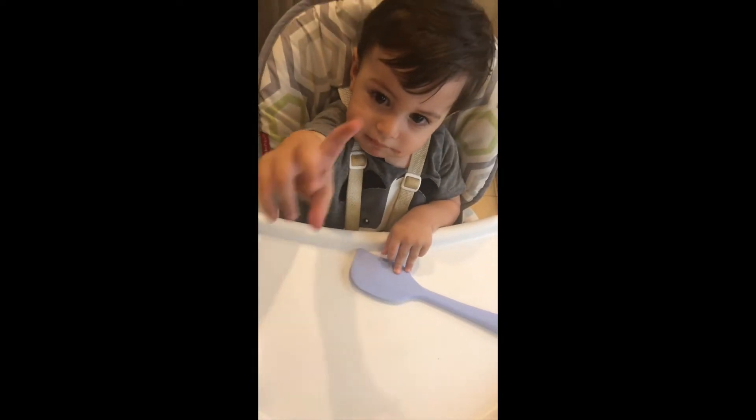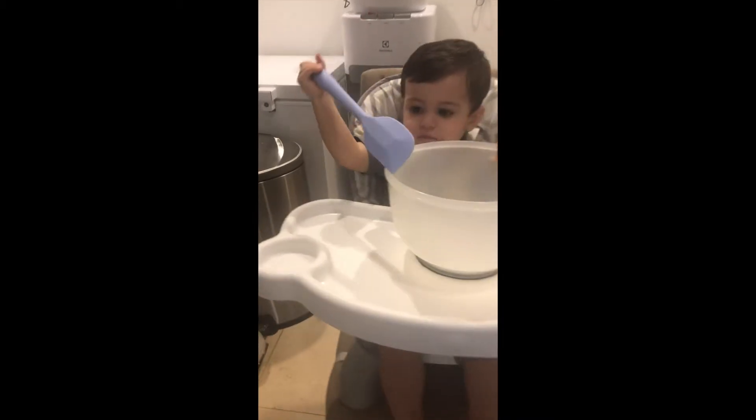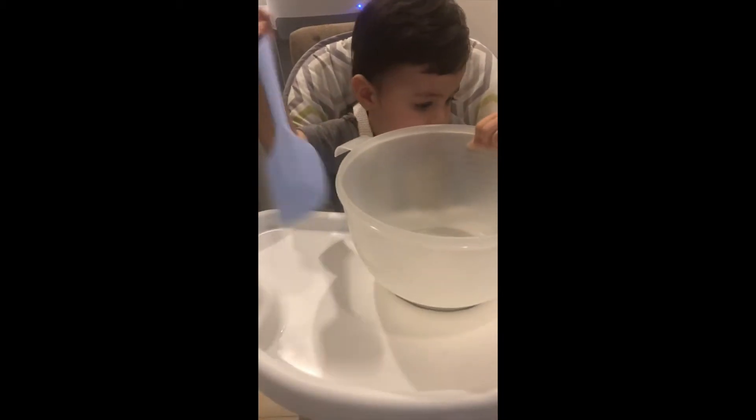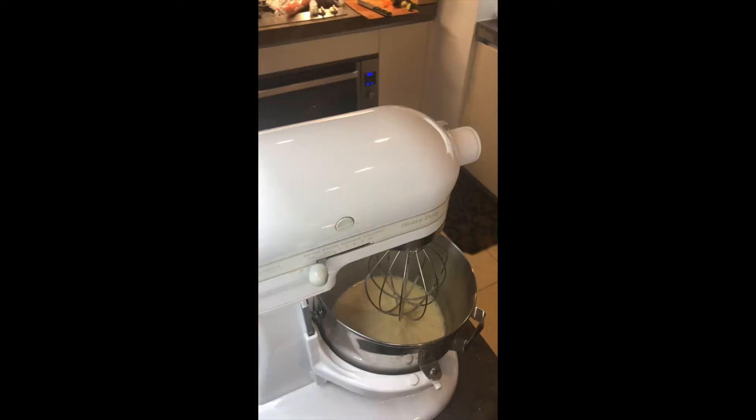Get your baking sheet ready and put some parchment paper on top. Also take your filling ingredients out of the fridge because you want them at room temperature - your butter and cream cheese definitely take those out of the refrigerator. After five minutes you'll see your mixture is now a light pale yellow color.